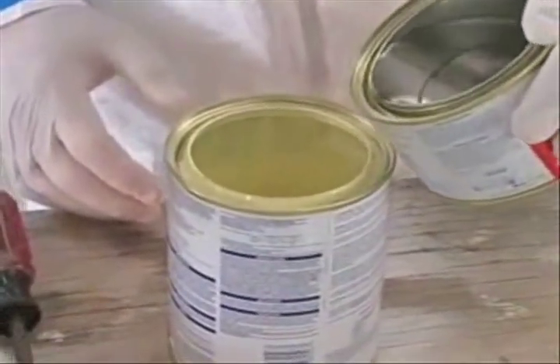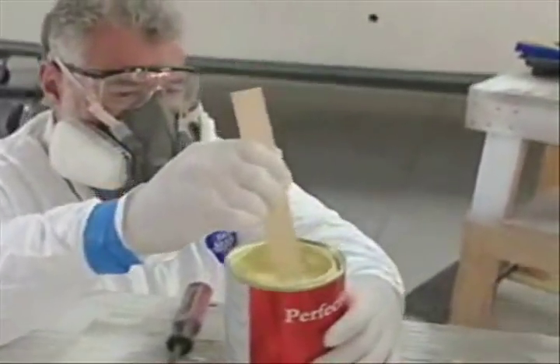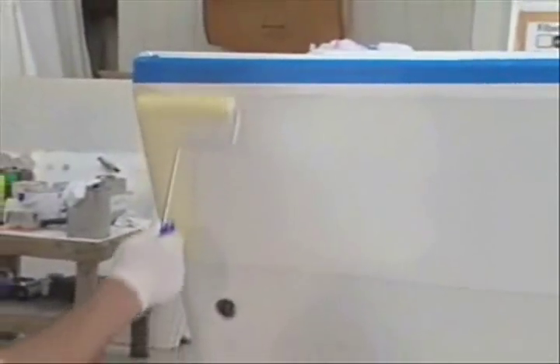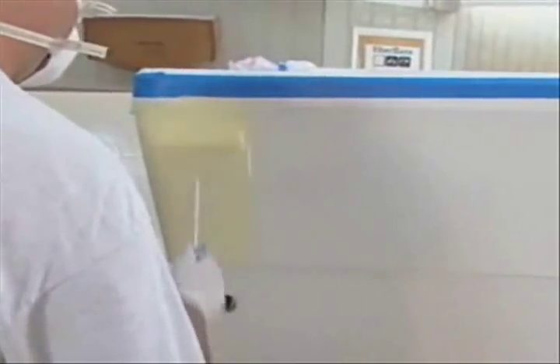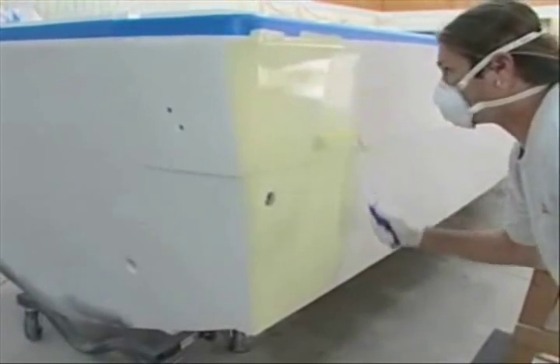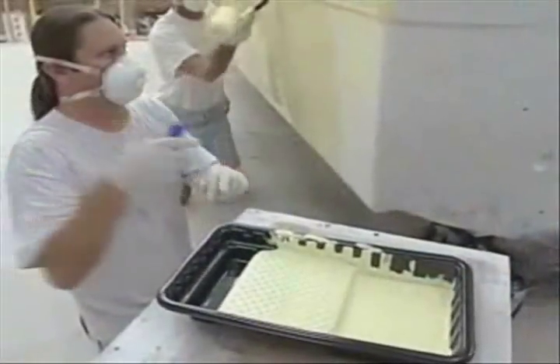We need to mix this paint up — it's a two-part formulation — and we need to let it set for a little while so that it kind of tacks up. We'll come back and roll it using a roller that can handle solvents, because this paint contains solvents. You've got to make sure you're wearing the proper protective gear. With the foam roller, we're going to roll out about a three-foot section. Another person will come back immediately behind with a good quality animal hair brush and brush the paint that's just been rolled so it flows out and eventually looks fantastic.